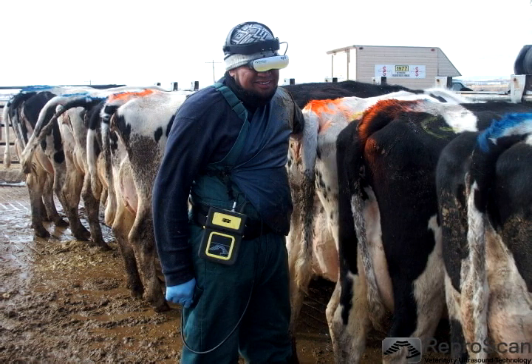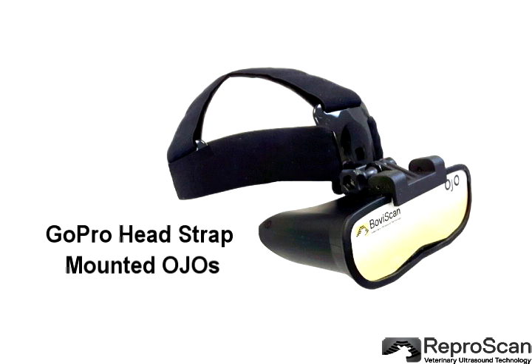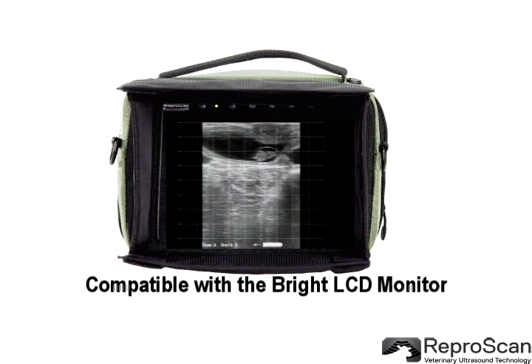This combination makes for a reliable ultrasound unit. The Ojo goggles provide a bright and clear image, available in several configurations: headset, GoPro headstrap, or GoPro hat mount, used with your favorite hat. It can also be used shoot-side with the bright LCD monitor.